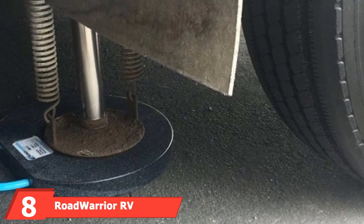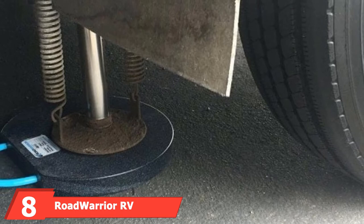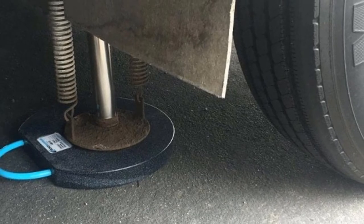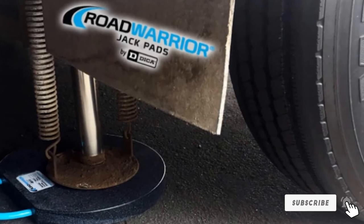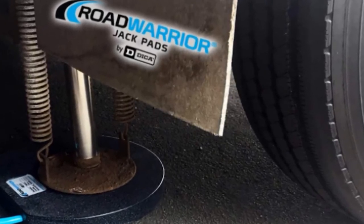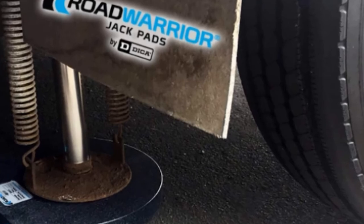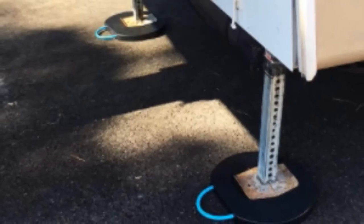The number 8 position is held by the Road Warrior RV Jack Pad. This jackpad is super lightweight and has been designed with a useful handle for easy transportation and ease of use. It's simple to install, and the company claims it will never break or splinter under any circumstances. This jackpad prevents RV jacks from sinking or damaging paved surfaces. It's a US product that can support 50,000 pounds of weight, is 100% waterproof, and can be stacked if you require additional height.